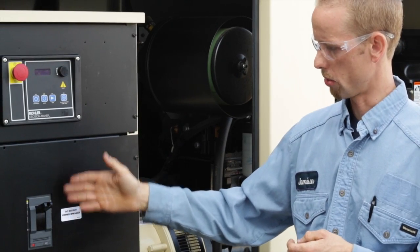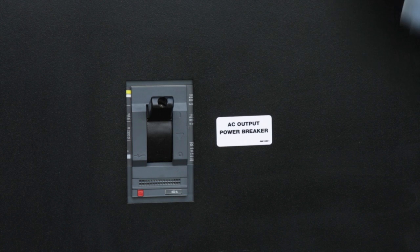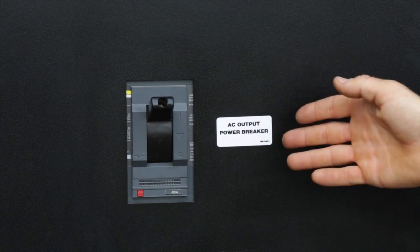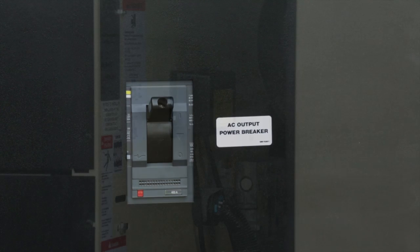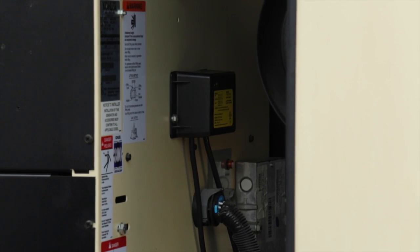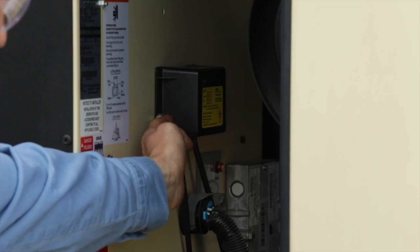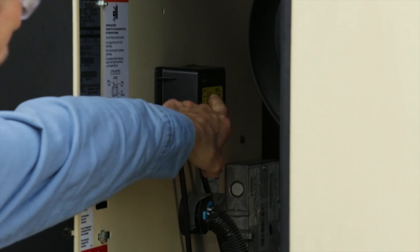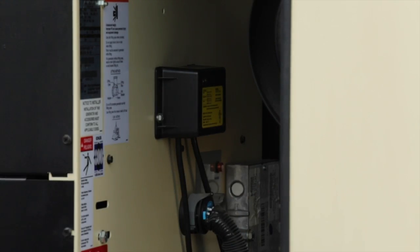Note the generator breaker. This breaker should be in the on position at all times — if it's off, no power is provided to the load. A battery float charger keeps the battery charged when the set is stationary. It is connected to a receptacle located below. One or more lights are always lit; see the legend for description.